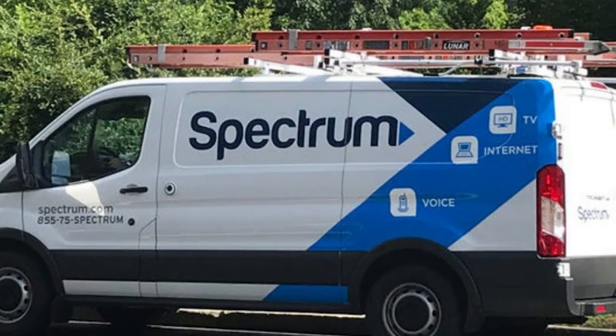Okay guys, so you're having trouble with your Spectrum internet. No matter what problem you're having, I want you to follow these steps.